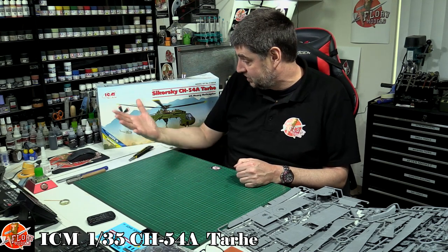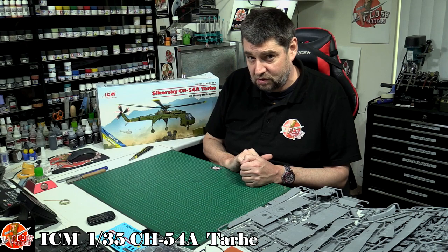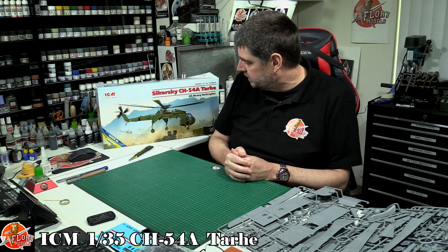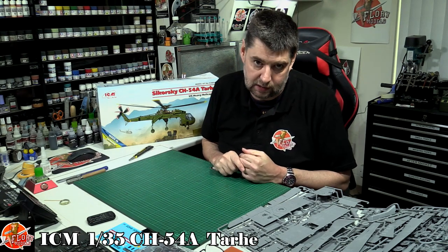This is going to be fantastic and people's imagination is going to run wild with what they can do with it. I'm personally going to hold out and wait for somebody either to do a conversion to an Erickson Sky Crane or for ICM to release other versions — fingers crossed, just speculating. It would be nice to see later and more modern versions, including firefighting equipment. One of those in orange would be absolutely stunning. And that is the ICM Sikorsky CH-54A, 1/35th scale — a massive helicopter.